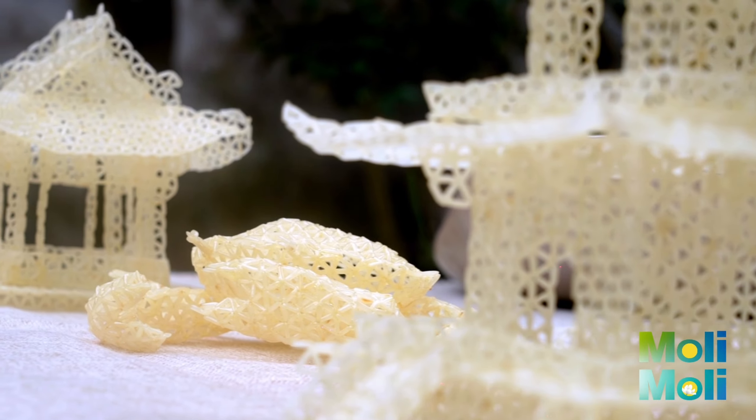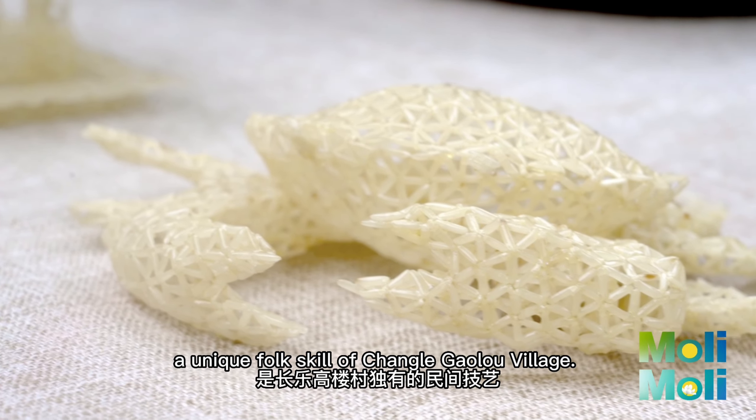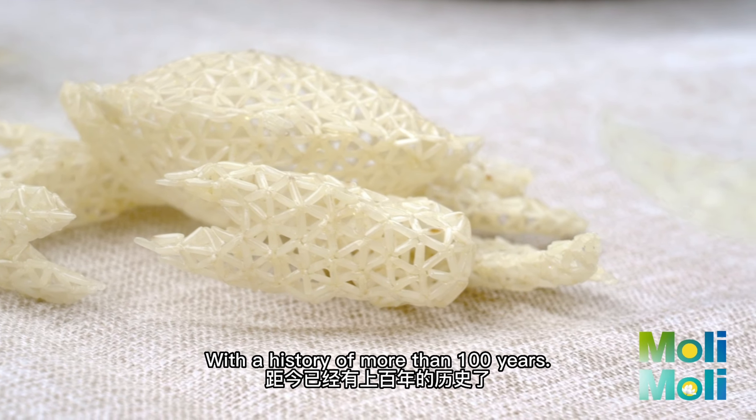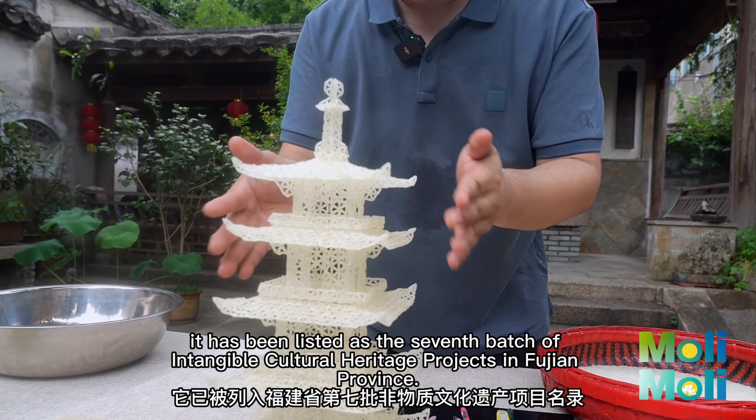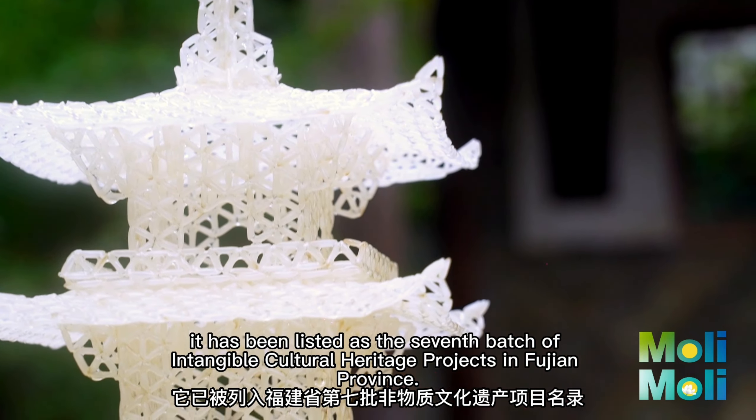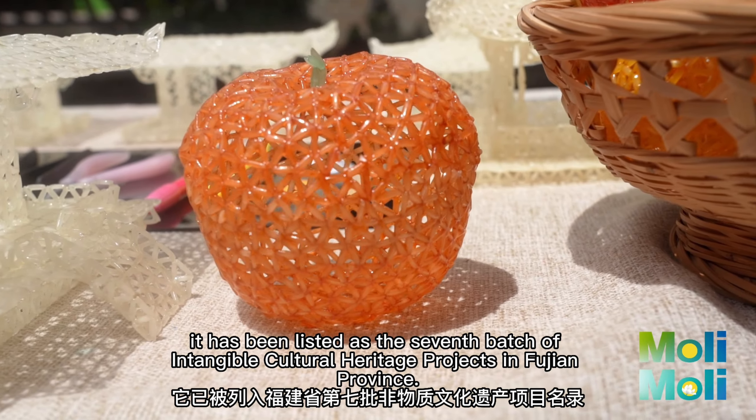This is Gallo rice craft ore, a unique folk skill of Channel Gallo Village, with a history of more than 100 years. In 2022, it has been listed as the seventh batch of intangible cultural heritage projects in Fujian Province.